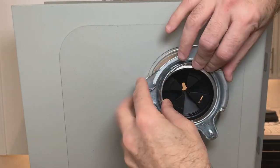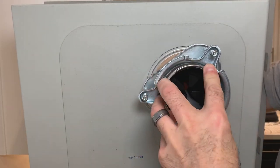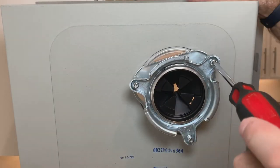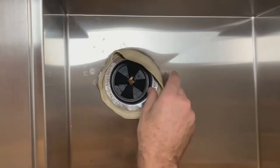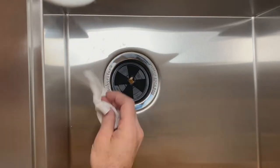With the sink now turned on its side, I connected the bottom portion of the drain. Once the drain was snug, I turned it back over and cleaned up the residual putty.